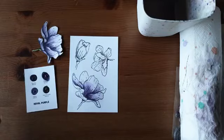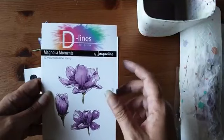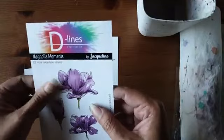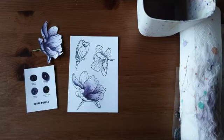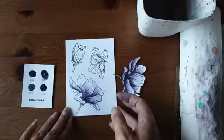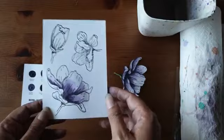Welke stempel is dit? Dat is de Magnolia Moments van de D-Lines. Die zijn te koop bij Hobby Complete Duif. Ik mag zo meteen ook nog een setje weggeven — een stempel en een aquarelpapiertje. Daar zullen we nog iets leuks voor verzinnen. Ik denk dat het idee duidelijk is hoe ik deze stempel heb ingekleurd.